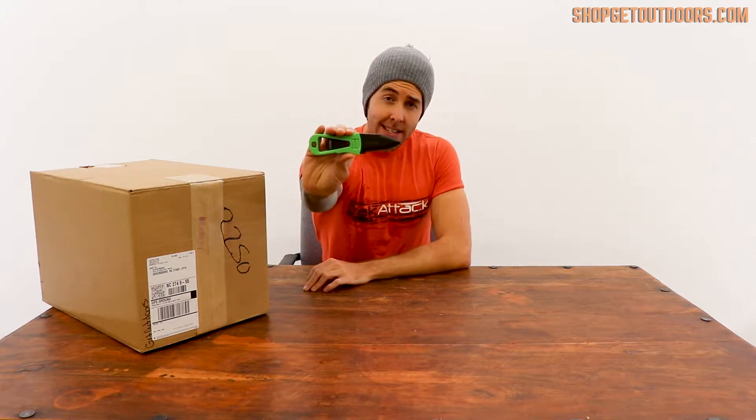Hey guys, Travis with Get Outdoors, back today with another unboxing. Our knife today, the NRS Neco,